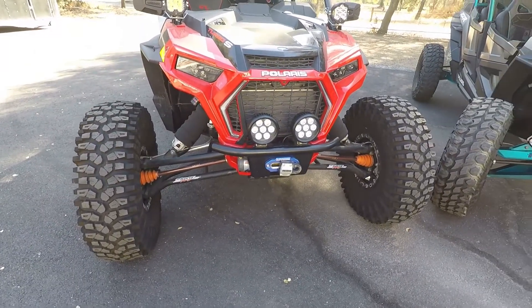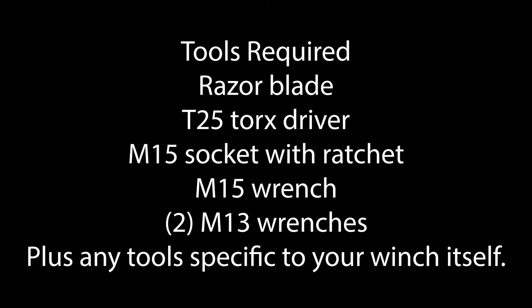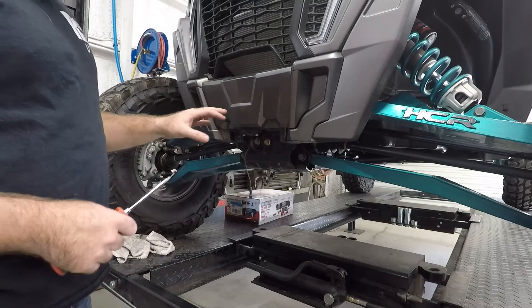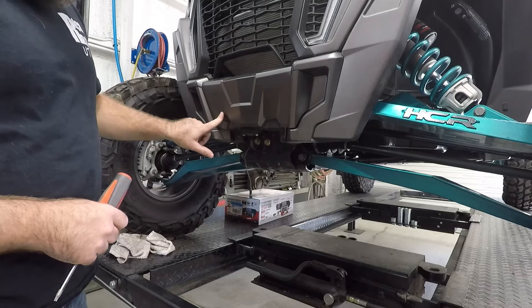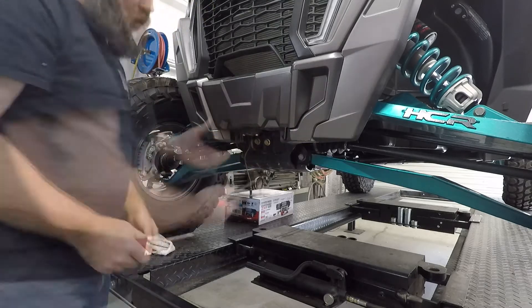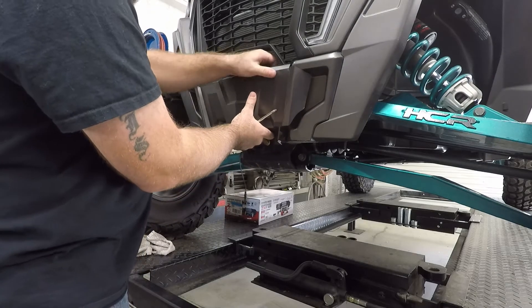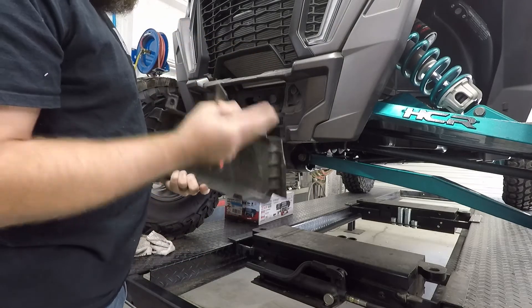Let's go ahead and show you how I installed it on that machine. The first thing you need to do to mount the Rock Ready UTV bumper on your Turbo S is remove this front plastic piece right here. Use a Torx 25 — there are two Torx screws right here. After you remove those two, you can just pull this out and it clips at the top, so you just pop it up. He had a rock light on here so I just unplugged the rock light.